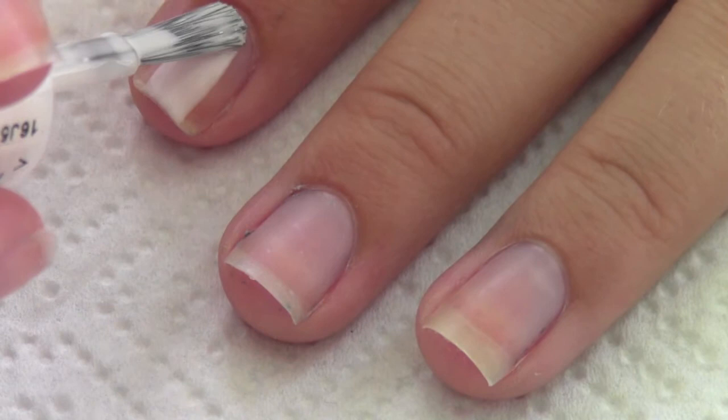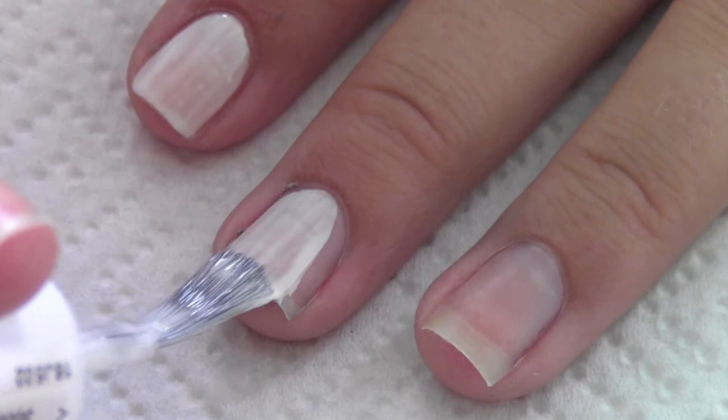So it's back to school season once again, and today I want to show you guys how to create a cute nail art design inspired by a notebook.